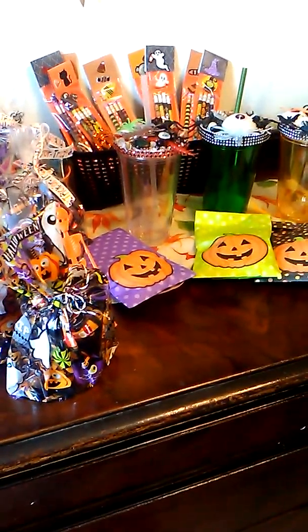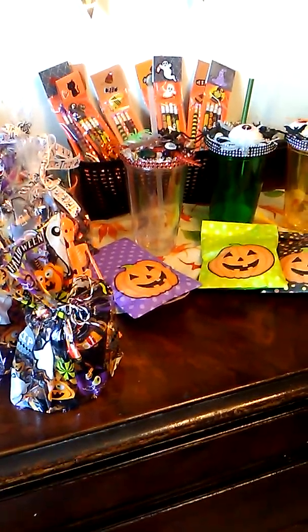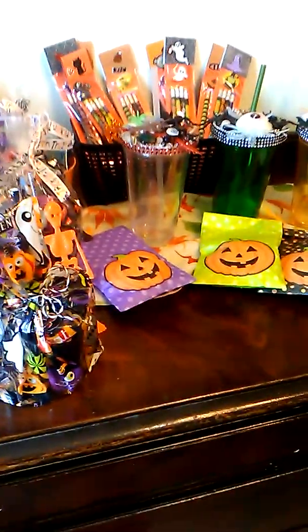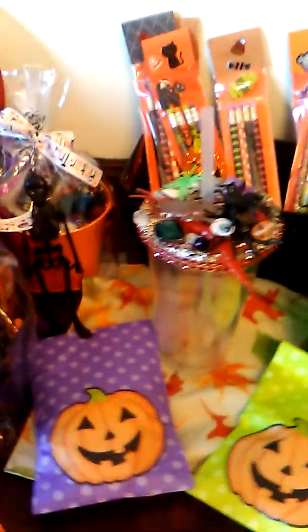Hello, my YouTube family! This is Anthony and I am back with a project share — just some items that I am getting ready to pack up for my craft fair, which is tomorrow. These are some of the Halloween items that I will be selling.